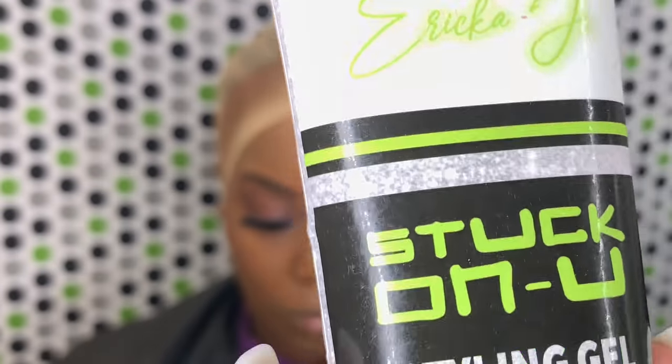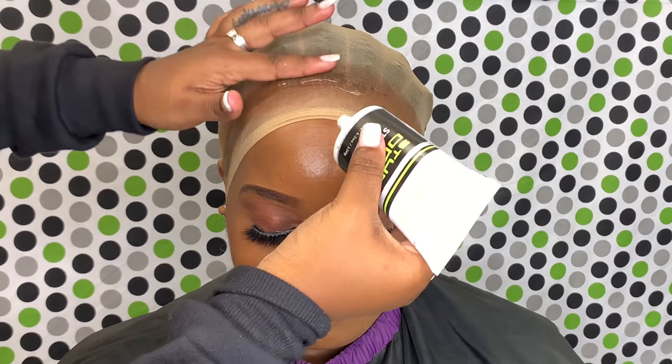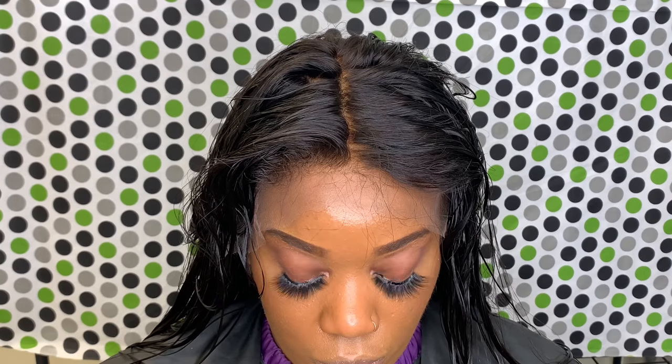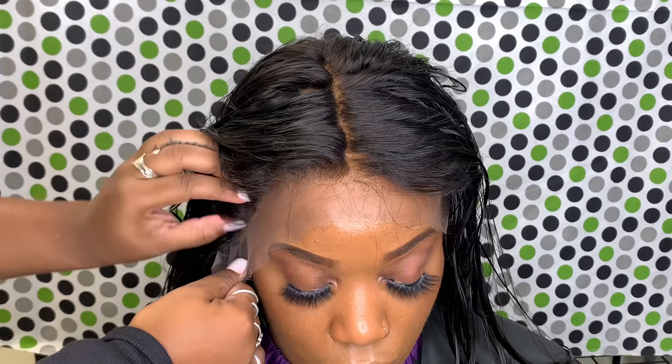Do you guys see how evenly the makeup is spread? That's the look that you want to go for. Once you do that, you can take the Stuck On You styling gel or the gel of your preference and just smooth it around the hairline. Sit them under the dryer and you have your ball cap. It also doesn't matter which order you do the makeup or the gel in — sometimes I put the gel first, then do the makeup after I've molded them down, or sometimes I do it before. You're going to get the same results either way.